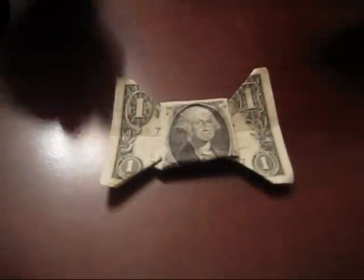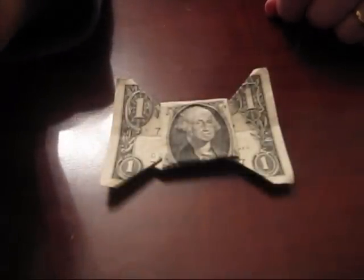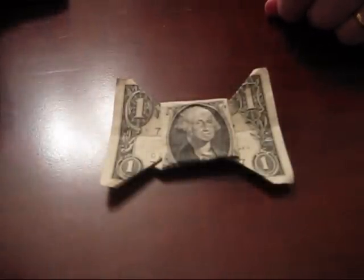Many of you have asked me for some clarification about my bowtie dollar bill techniques, so I wanted to respond finally to your comments and give you some updates on a couple of the trickier folds in this pattern.